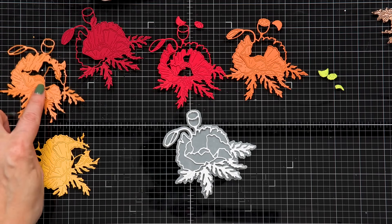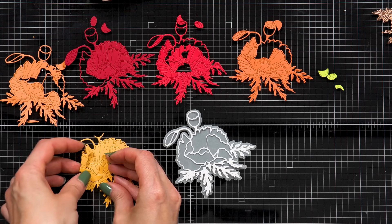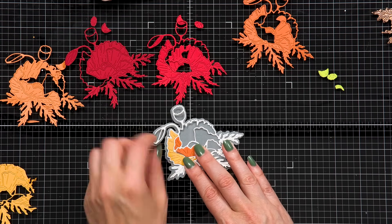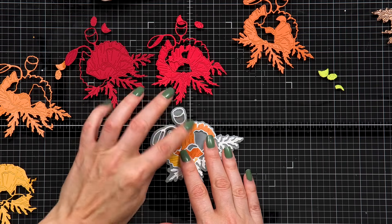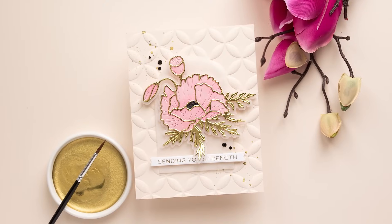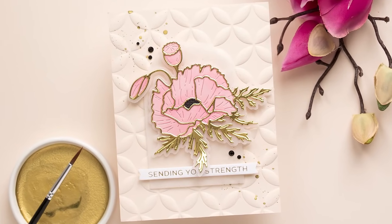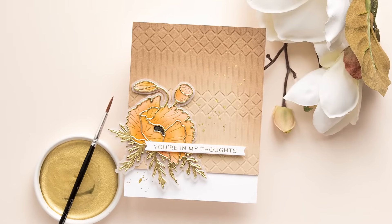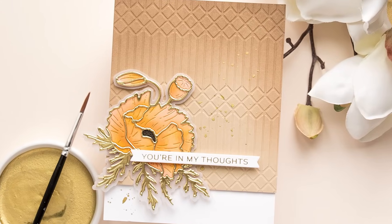If you decide to die cut petals from colored cardstock, you again have several options. First, you can leave the paper as is to have a solid layer of cardstock without any shading. I like this when I'm doing inlay die cutting, and I also mix different colors of cardstock for the different petals to create modern-looking flowers. Or again, you can add ink blending to colored cardstock by using darker ink to create shading on your petals. So I would say this is a coloring die — you can die cut and then decide how you want to apply the color to make this flower come to life.